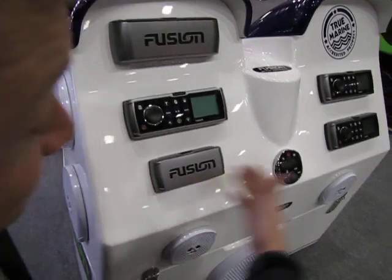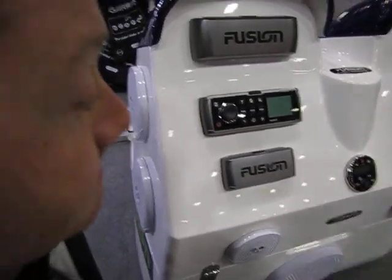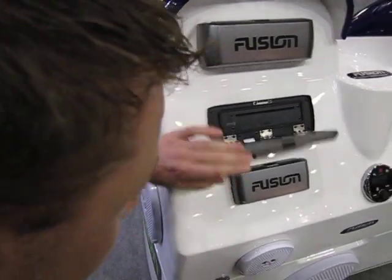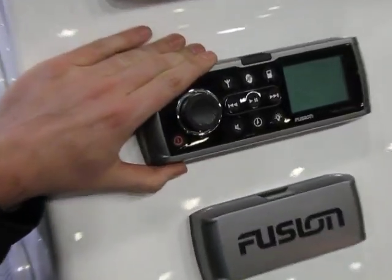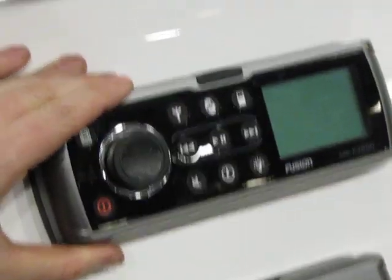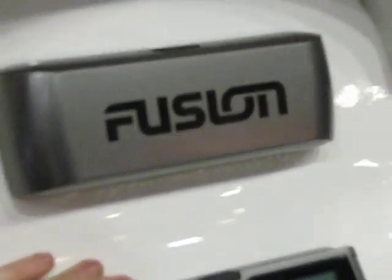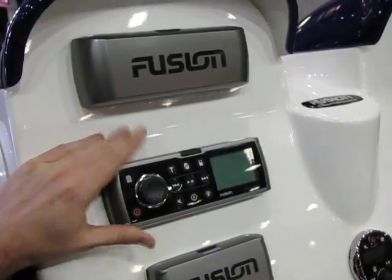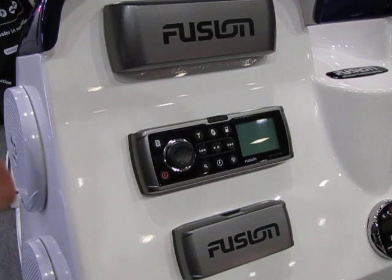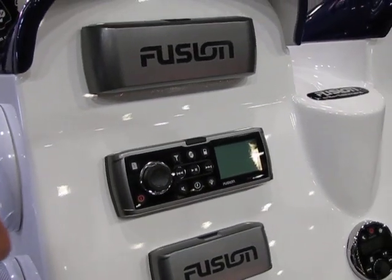So what we have here is our 600 series family of heads. We have what we call the AV600 here, which is a DVD CD — see the slot there, zoom in. All of these products are completely IP65 rated and waterproof. They come with the cover you see there, but that cover is purely to keep it clean. It doesn't give you any more waterproof characteristics. The unit is absolutely waterproof as it is — no extra additional cover or protection required.